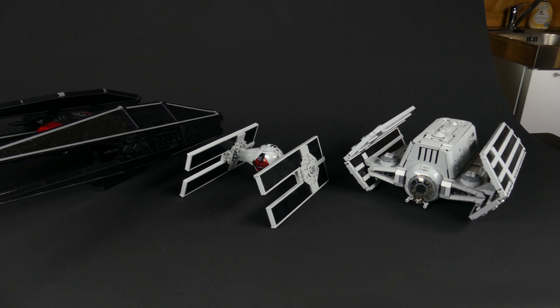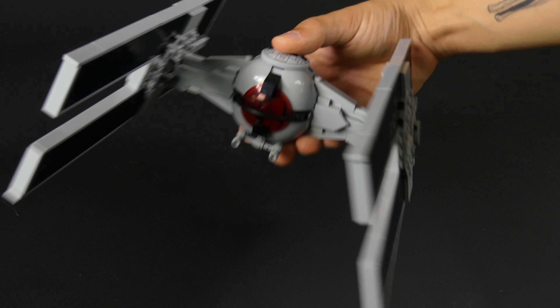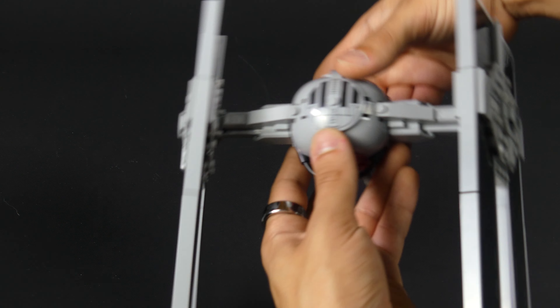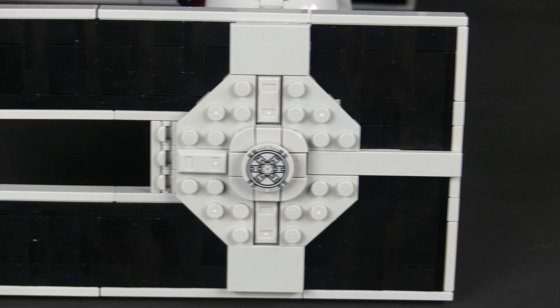The model itself is pretty straightforward — the building process was really enjoyable. I built it myself and had a ton of fun doing so. You first put together the middle section to form the ball in the middle, and then the two solar panels get attached to each side. They are super smooth, using a technique called SNOT, where you lay the pieces on their sides to avoid studs.